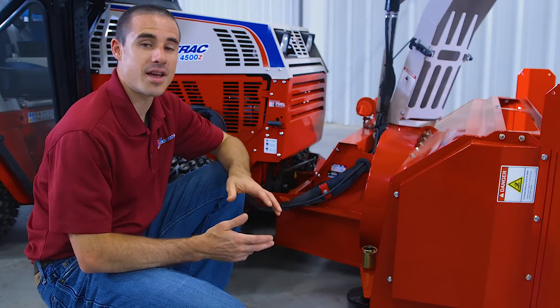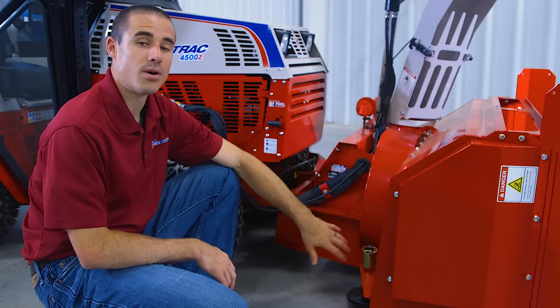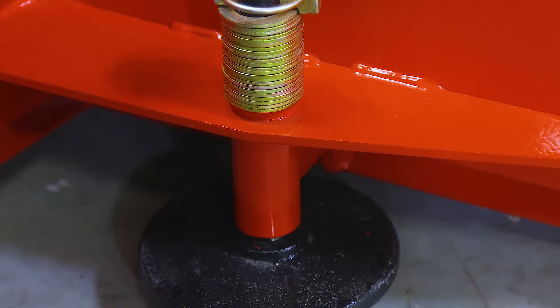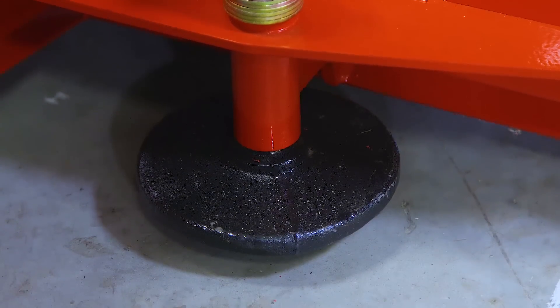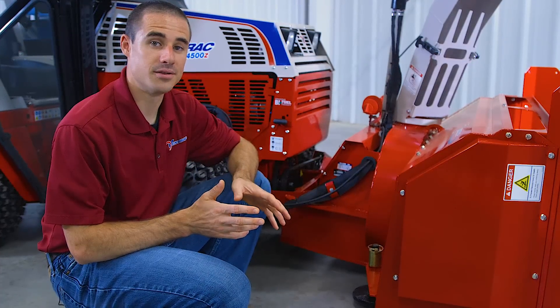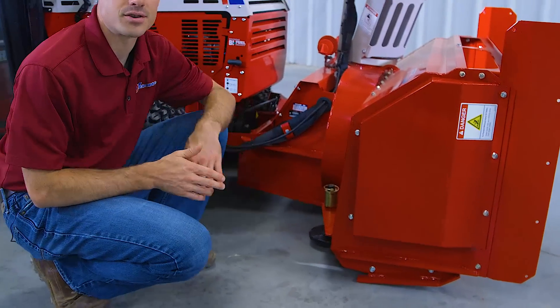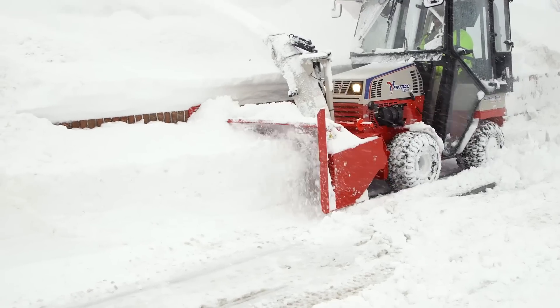As the main cutting edge wears, you need to adjust both of these so that they stay at the proper position to support the snowblower, since it'll be run in float when in operation. You can see that the front skid shoes have a slight angle to them so that they help you ride over imperfections in the sidewalk or other surfaces that you're working on.